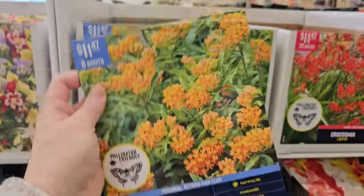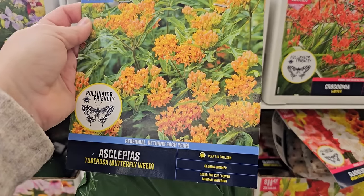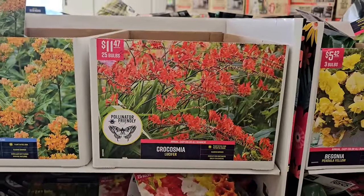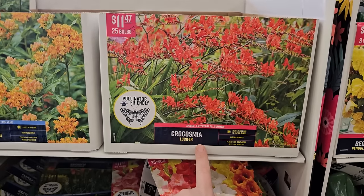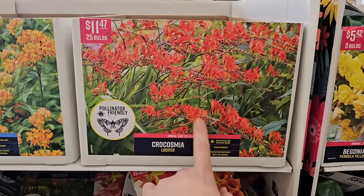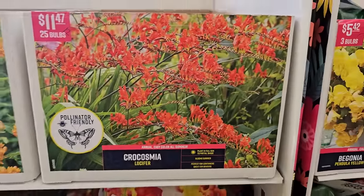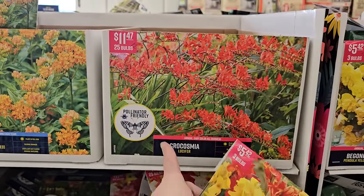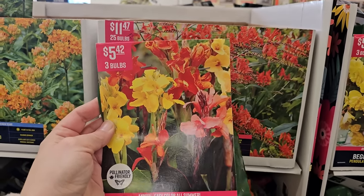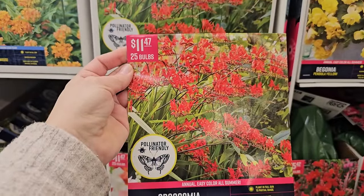Some butterfly weed — this is also really easily started from seed, but here you're getting some bare root plants: six roots for $11.47. Full sun, blooms in summer, excellent cut flower. And Crocosmia — this is one I have not seen sold as a bare root ever before, so this is a new variety. It's a pollinator magnet; hummingbirds love these because they have red tubular blooms. This variety is called Lucifer — plant in full sun to partial shade, blooms in summer, perfect for containers. You're getting 25 bulbs for $11.47.